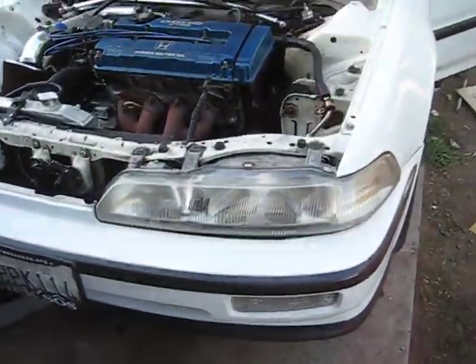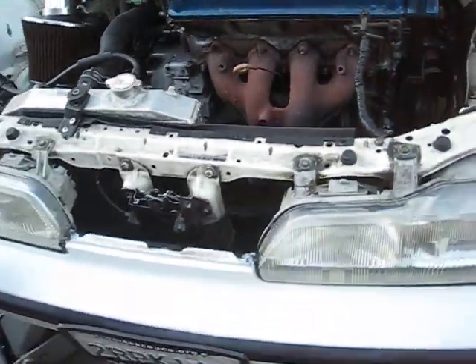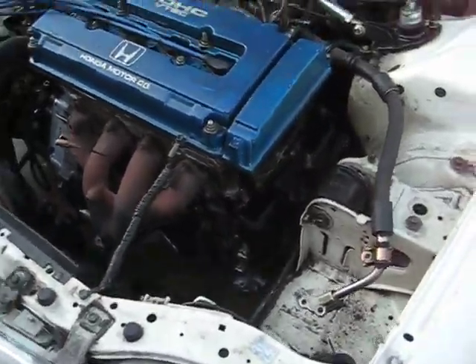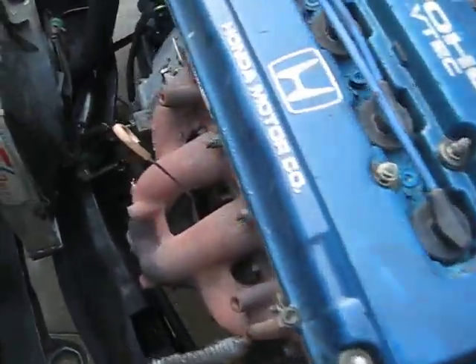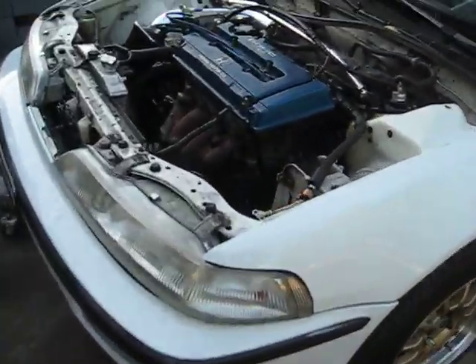We just did some tweaking — new clutch and everything. We're going to do two and a half inch piping tomorrow, but right now it has no muffler. B20 VTEC. Let's see, hopefully it starts up fine. Open headers.